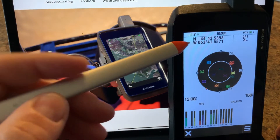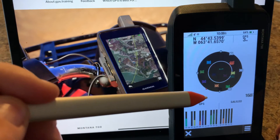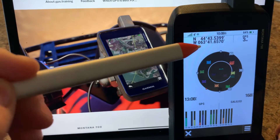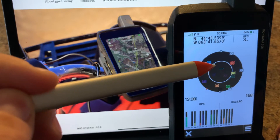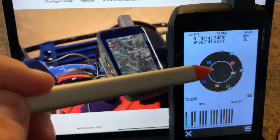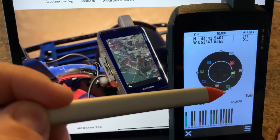First we have our current position, we have our accuracy radius, and we have our satellite rings. The outer ring represents the horizon — as you go inside into the inner ring, that represents more of a straight up, looking up in the sky kind of view. And you can see we are receiving a number of satellites.